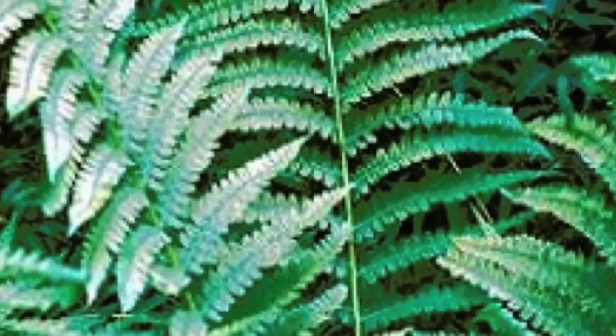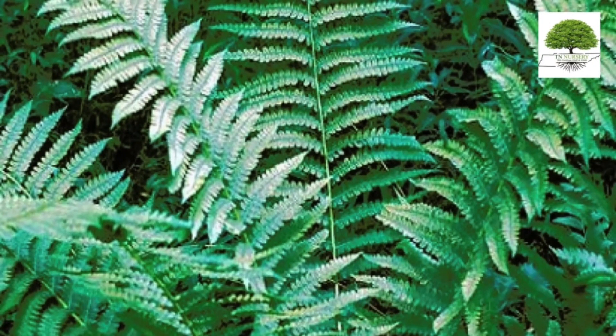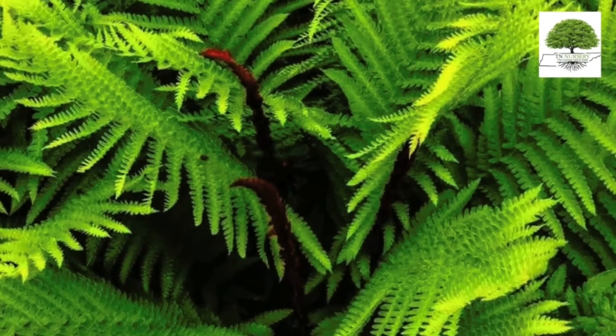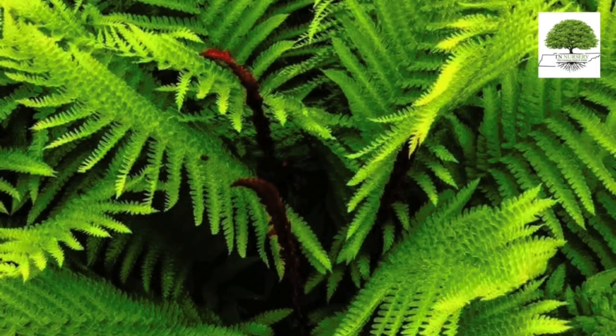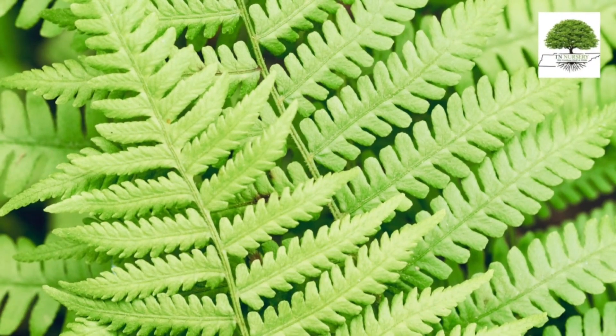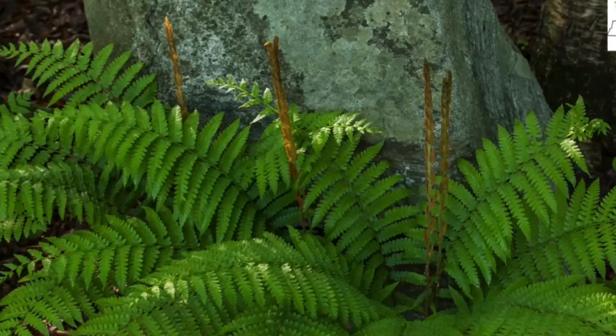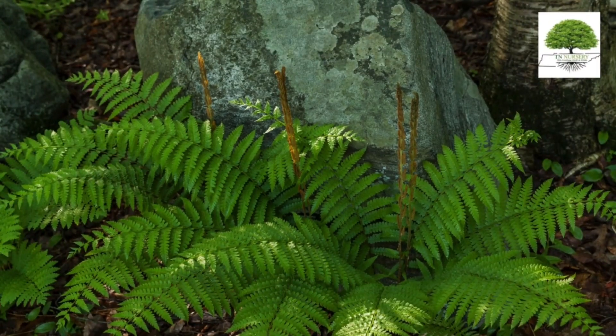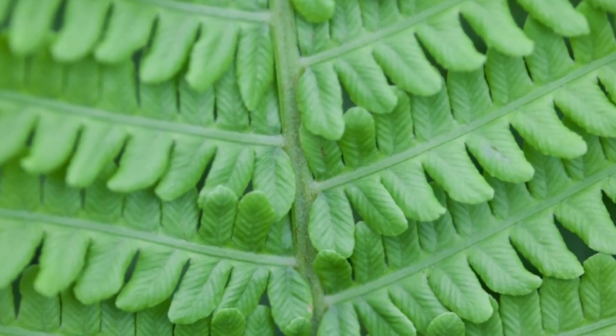The Cinnamon Fern is a large deciduous plant characterized by its distinctive brown-colored fertile fronds standing upright in the center. It is captivating and versatile and has numerous landscaping benefits. This plant, native to eastern North America, has become famous for gardeners and landscapers due to its aesthetic appeal, adaptability, and environmental contributions.